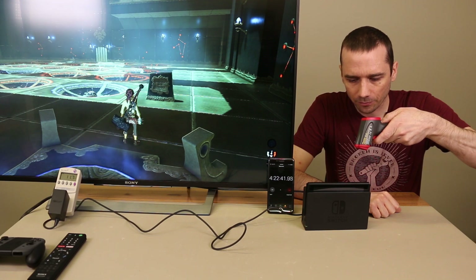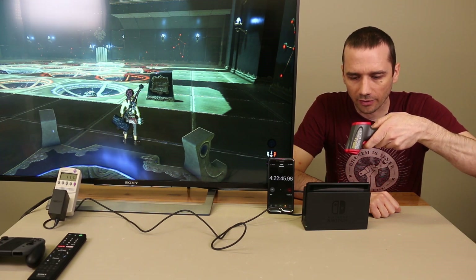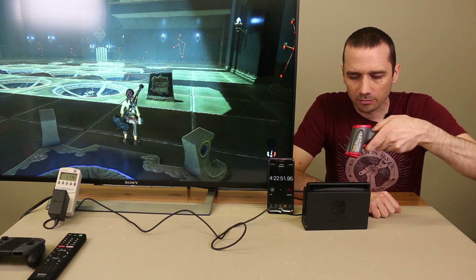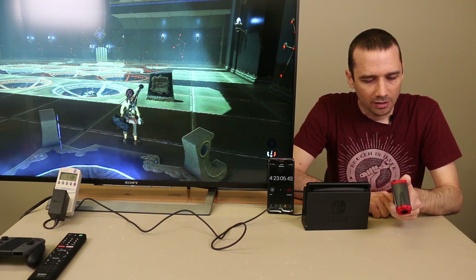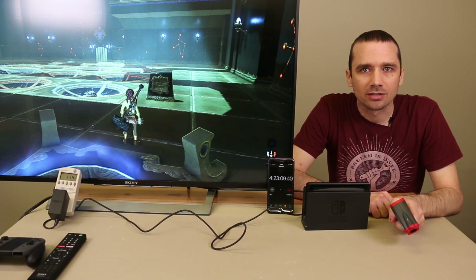We're going to test it one more time here. We're right at a shrine, and at least for my testing that has been where it's been putting out the most heat. We do have a maximum of 107 degrees Fahrenheit and a maximum of 42 degrees Celsius.